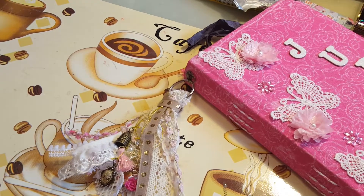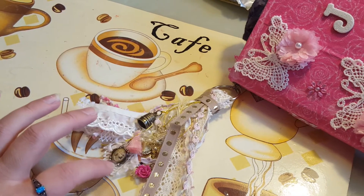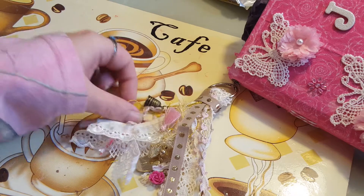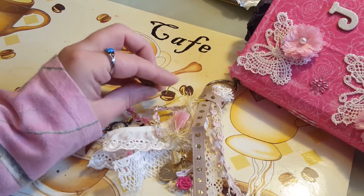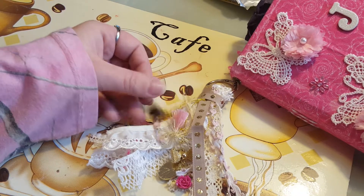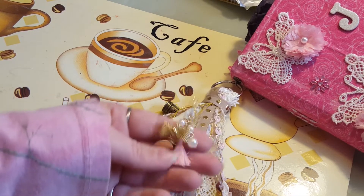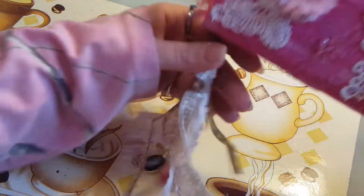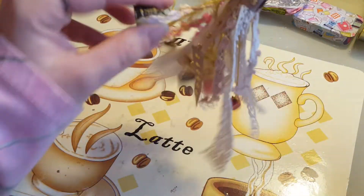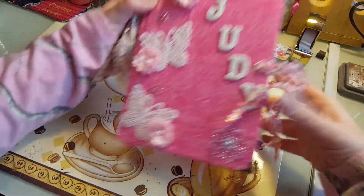On the side here we have a tassel. Let me zoom in a little bit so you can see. Inside here we have a cameo and then we have lots of little fibers and fun things. We have a little thimble because Miss Judy was a quilter and I thought that kind of fit. Then we have another little cameo with a little bow and a tassel - just thought it was super duper cute. And then we have a little flower. I just think it's a very shabby looking tassel, very very cute.